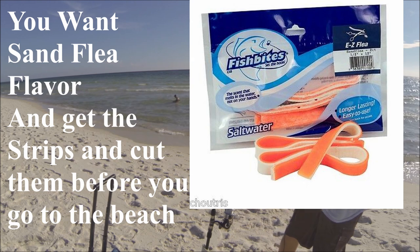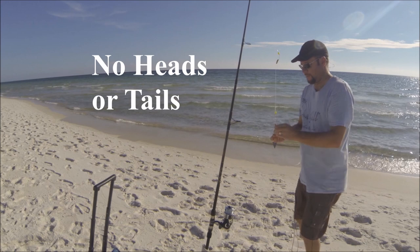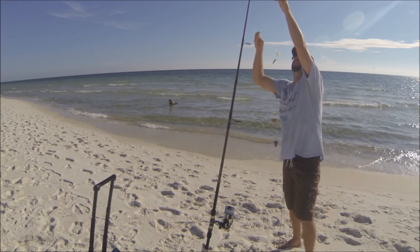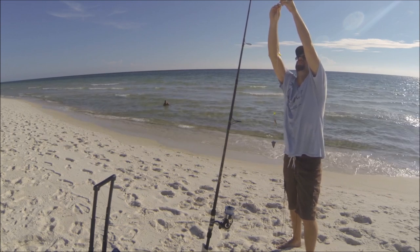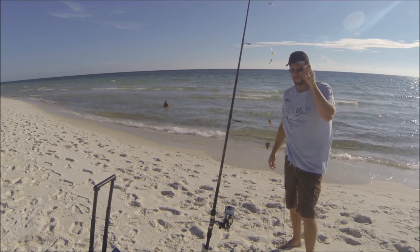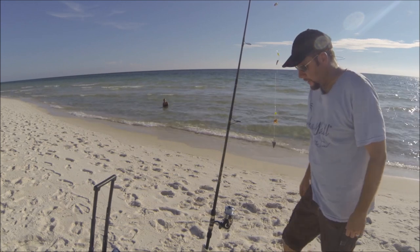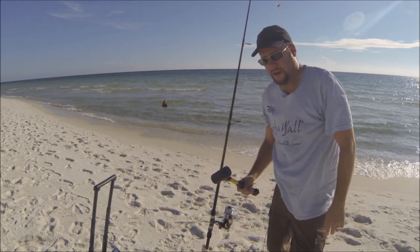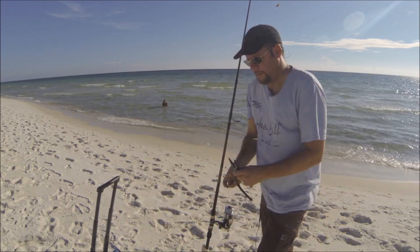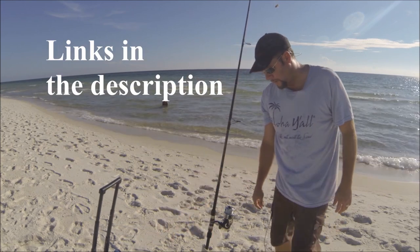And then some frozen shrimp — I don't use the tails, and if they're big I'll break them in half. No big secret to Pompano fishing. You can catch Pompano, redfish, whiting, shark, stingrays with this setup, but today we're after Pompano. I bring a hammer to hammer my PVC pipe in, and I always have a pair of pliers in case I catch a catfish or something toothy like a small shark, so I can get the hook out safely.